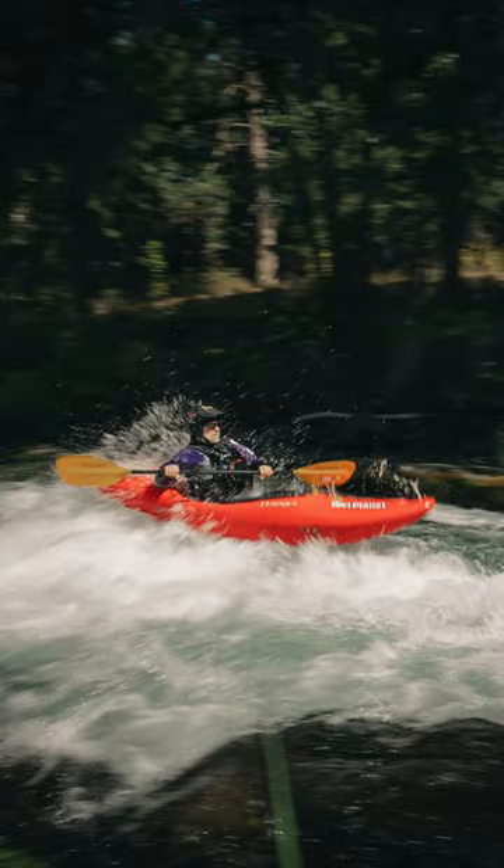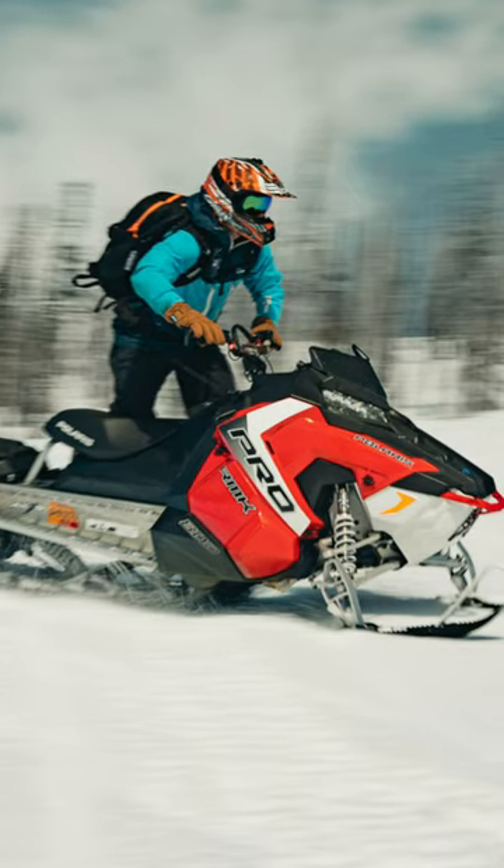If you're a sports photographer of any kind, an indispensable shot to have in your arsenal is the motion blur. This is actually a really simple shot to nail. All there is to it is slowing down your shutter speed. You're going to choose your shutter speed based on the speed of the subject you're shooting and how blurry you want that background to be.